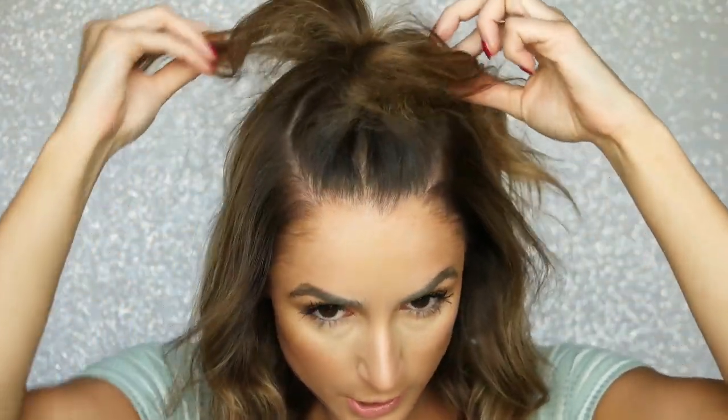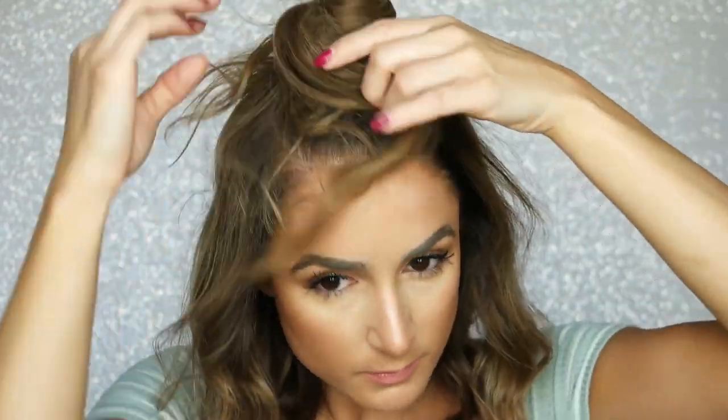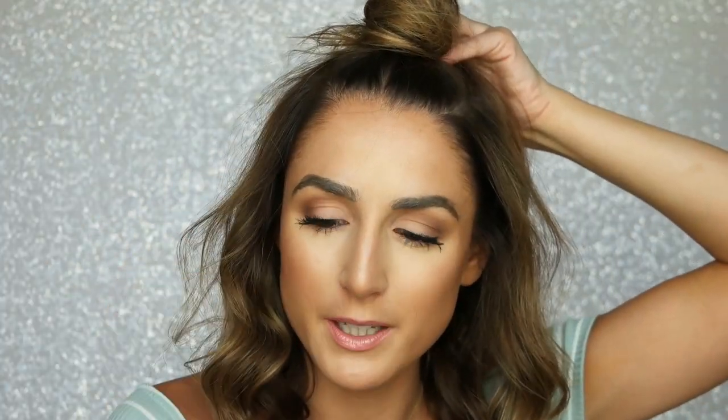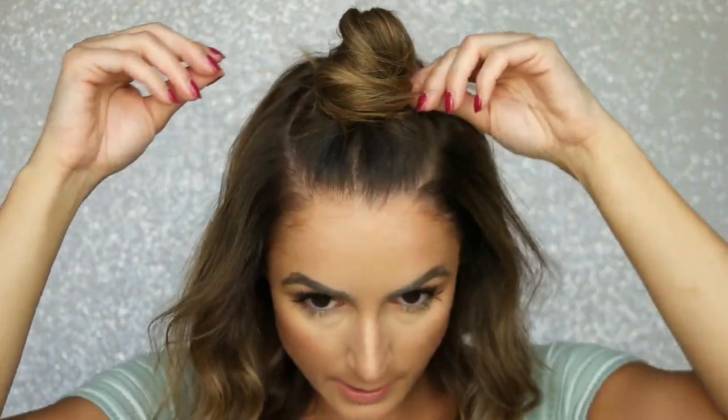Now we are going to wrap these around each other to make our bun. I'm gonna just take a bobby pin and secure it into place. I kind of like the little hangies — they don't bother me, but if they bother you, like the tail, you can just wrap it back around and pin it in more.